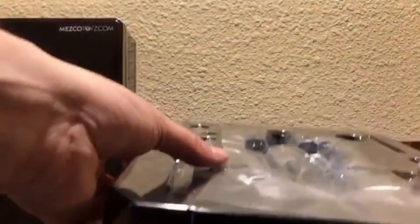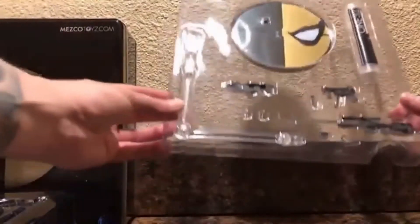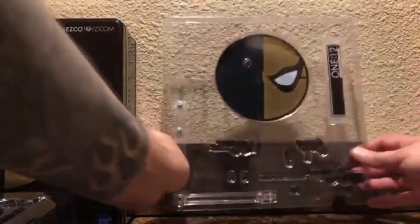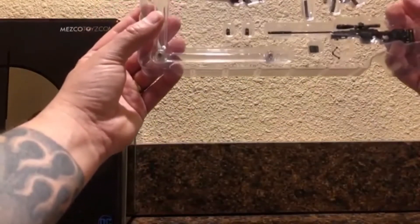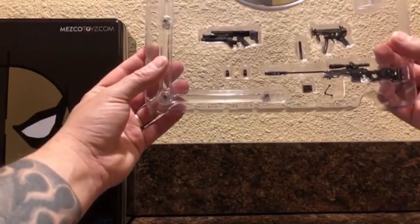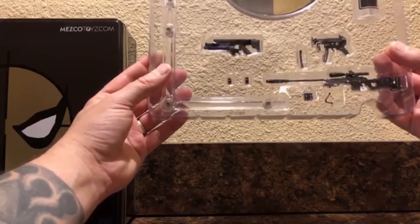He's housed in all this plastic - there are several layers of plastic that have all of his awesome weapons. The bottom one has two layers of plastic. You've got the stand, you've got the assault rifle, you've got the machine gun, you've got the sniper rifle, the stand, and the magazine.